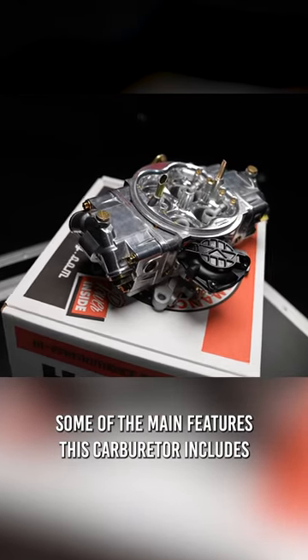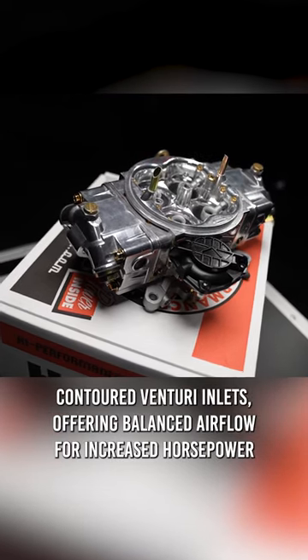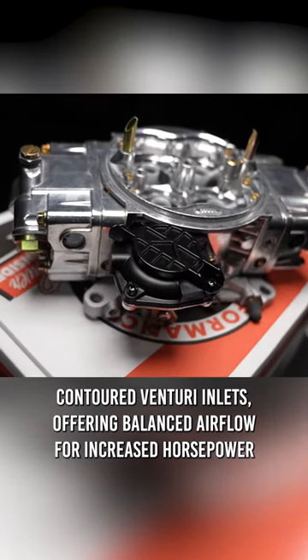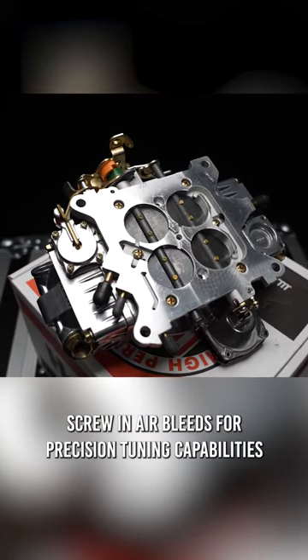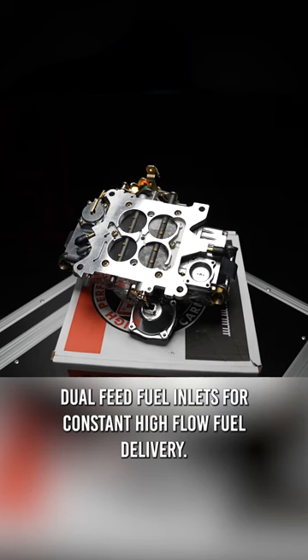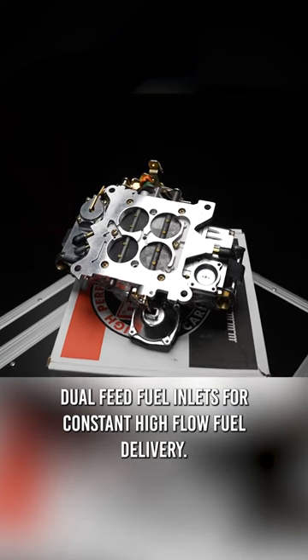Some of the main features this carburetor includes: contoured venturi inlets offering balanced airflow for increased horsepower, screw-in air bleeds for precision tuning capabilities, and dual feed fuel inlets for constant high flow fuel delivery.